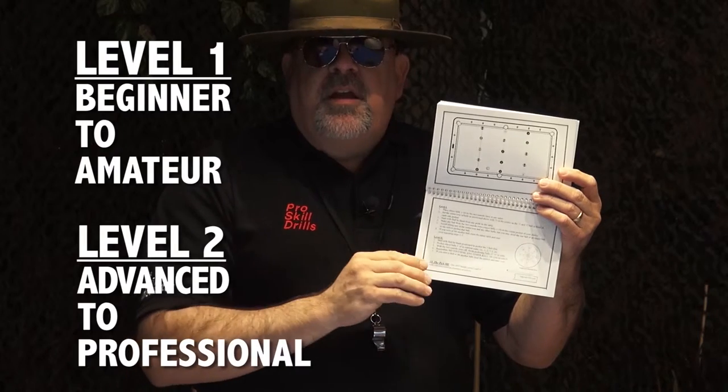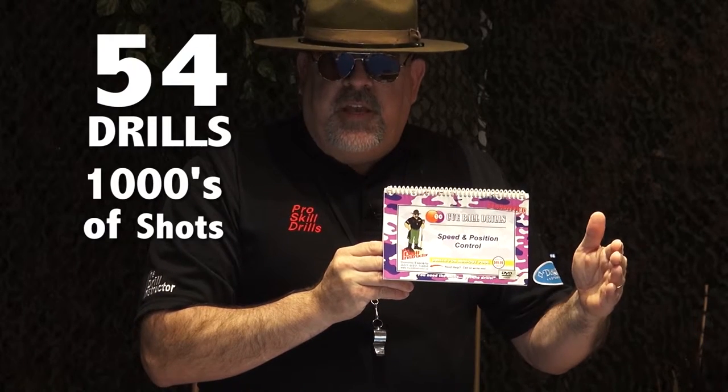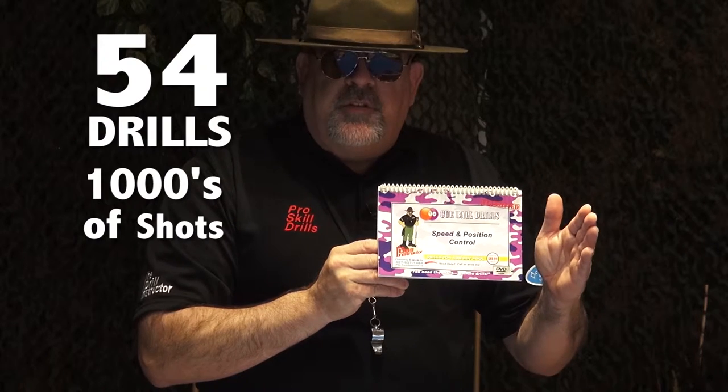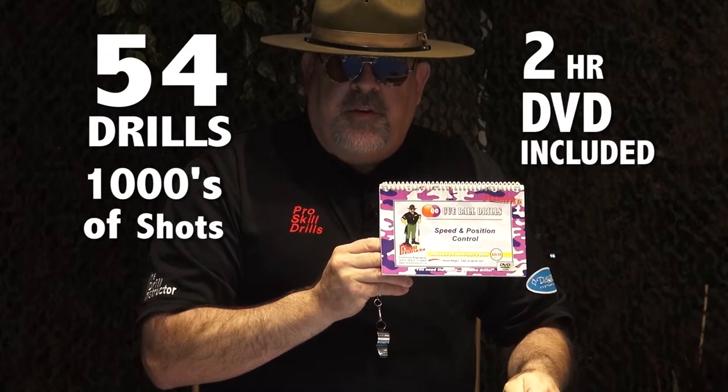You're going to have level one for the beginner to the amateur player, and level two is going to provide the advanced to the pro level. Your book comes with 54 drills in complete detail, thousands of shots, specific to the drills doing it the drill instructor way, including the two-hour DVD.